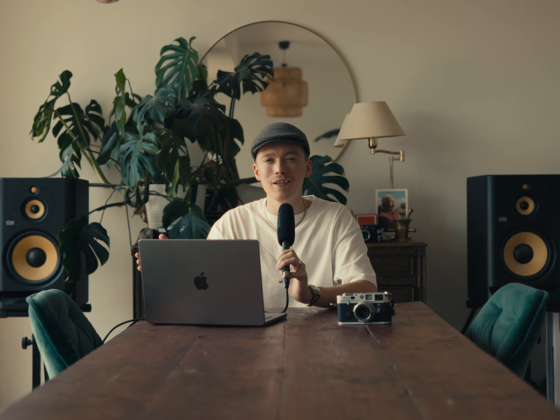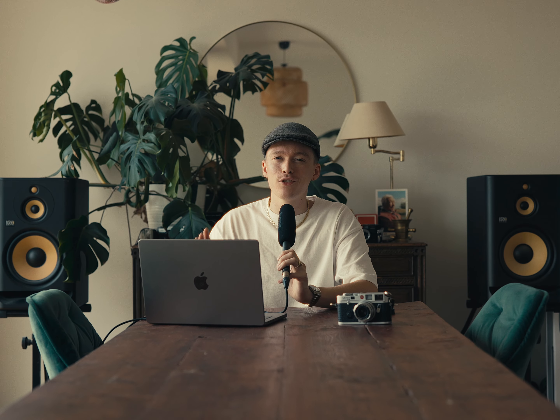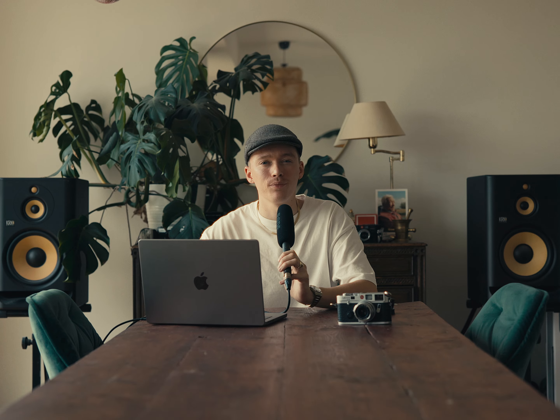Sometimes security will tell you that everything below ISO 800 will be safe to go through the scanners. In my experience, having flown with Portra 800 all the time, one pass through a regular x-ray scanner will not harm it — at least not that I could see. But going through a CT scanner definitely will. I'll link a video down below from Lina Besanova who tested all of that.